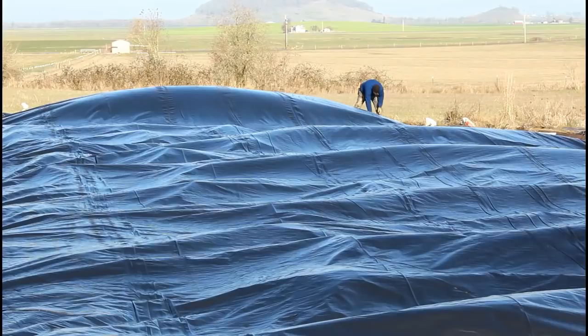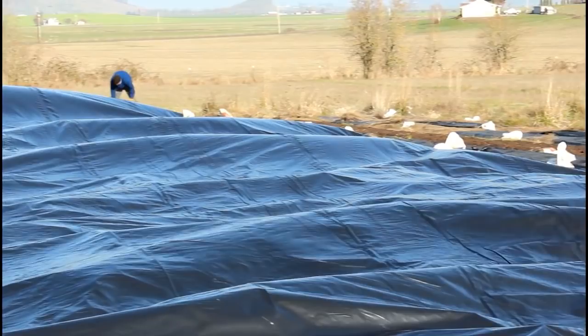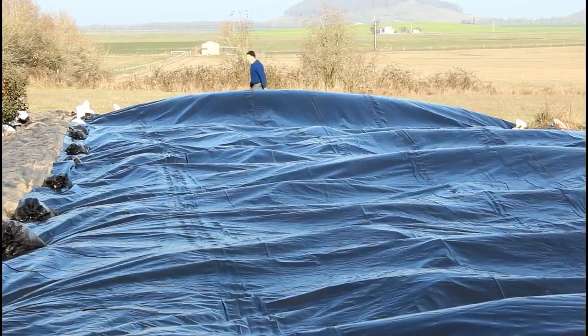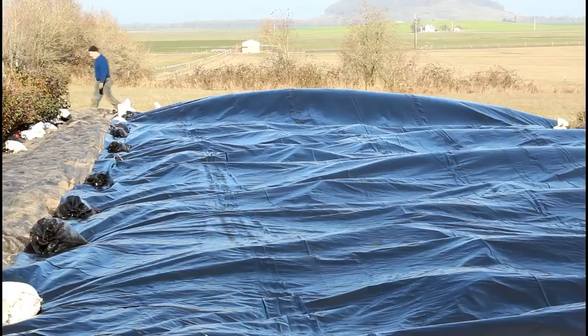Looks like we still have a bubble. We got it all laid out, but we need to add more sandbags because it's still blowing in the wind — there's a big wave in the back, a bubble that blew up over our heads. We're still trying to get it to lie down flat and will need to go get some more sandbags to get rid of all those little bubbles.